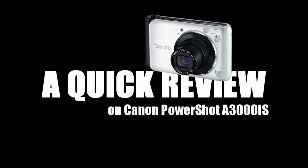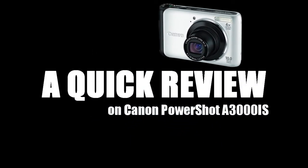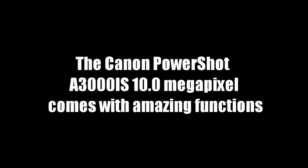A quick review on the Canon PowerShot A3000IS. A lot of people love to take pictures of special events and special occasions, which is why having an easy to use pocket camera that can produce good image quality like the Canon PowerShot A3000IS is a nice choice. The Canon PowerShot A3000IS 10.0 megapixel comes with amazing functions for an affordable price, making it an ideal choice for those who are on a tight budget.